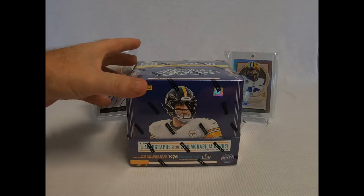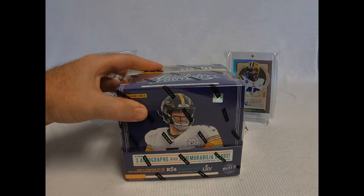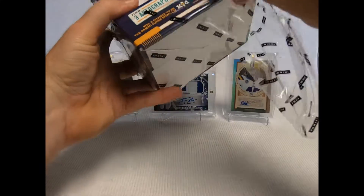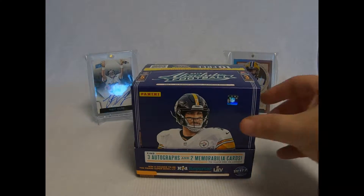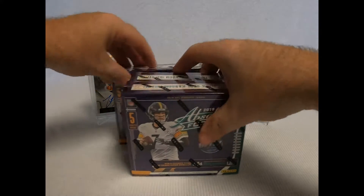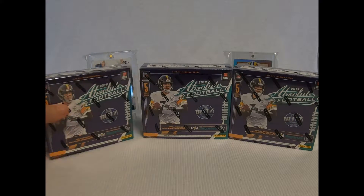Thank you very much, let's get started. I'm going to try to keep the box nice — I like hanging onto them for a while, they're just neat having different ones. I like the three minis. Some people don't like the three minis, but I do. I think it's cool. Let's get started.